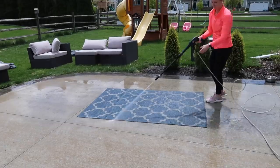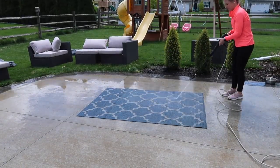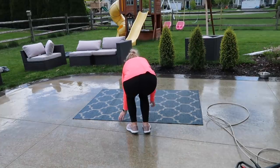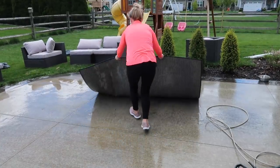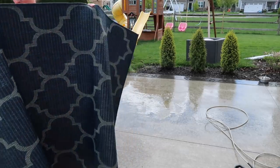I do plan on hopping around a little bit in this video - I'm going to show you how I made the Cricut projects, a crock pot chicken recipe, as well as some new living room decor before we get to the patio makeover at the end.